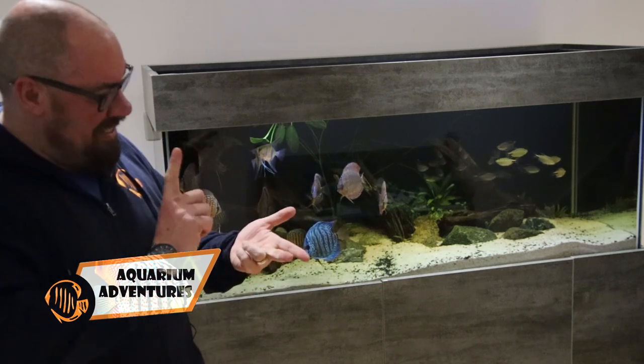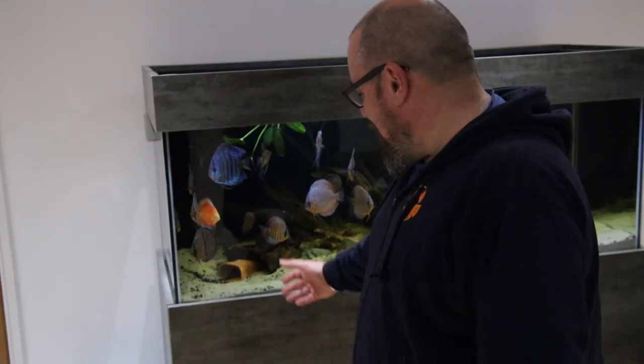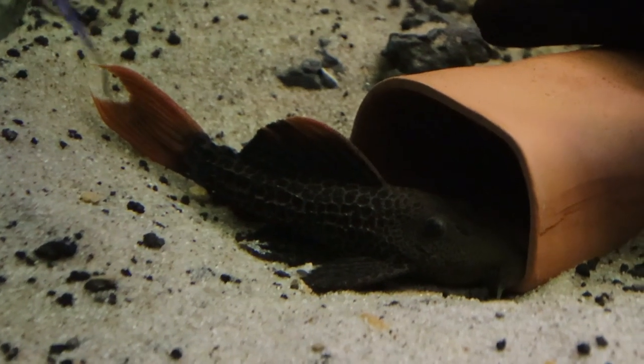We're going to look at the light, the power, and a naughty boy. So we'll start with the problem that I can't fix. This is Cactus Jackass, as I've named him.